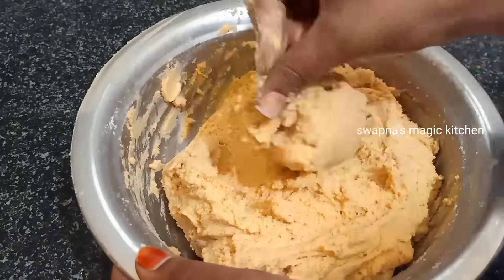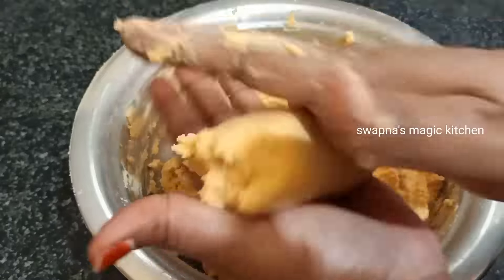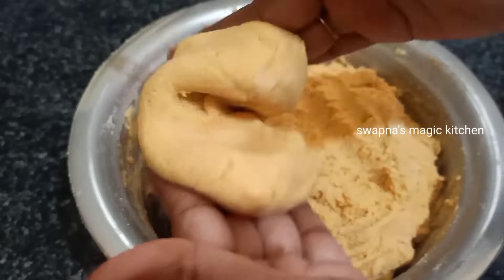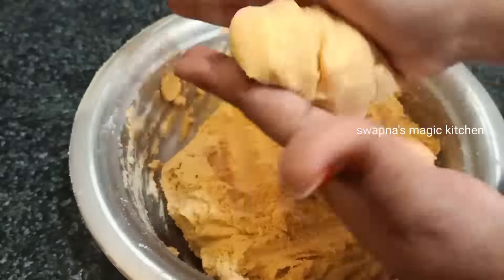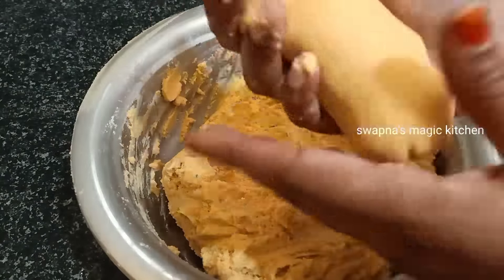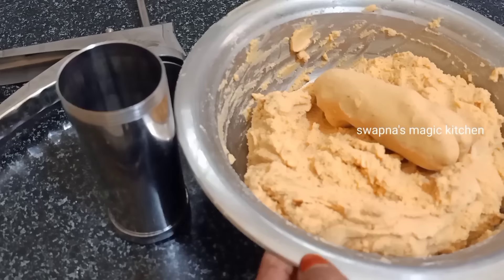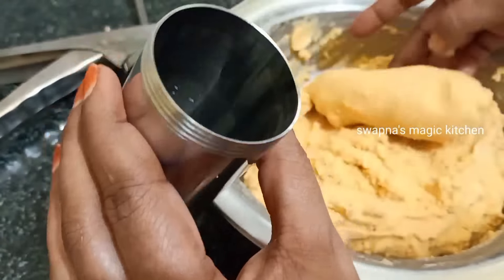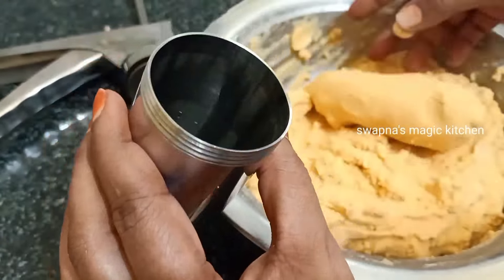I will prepare the pot. If I am using this type, it will be easy to use the oil in this way. The oil will be used and added in this way.